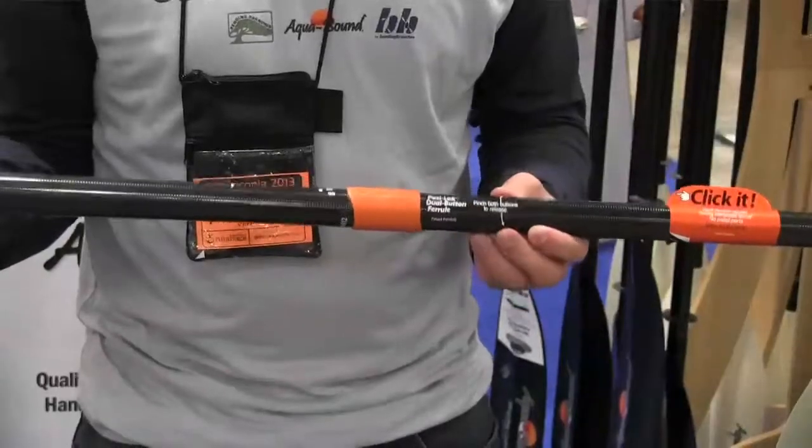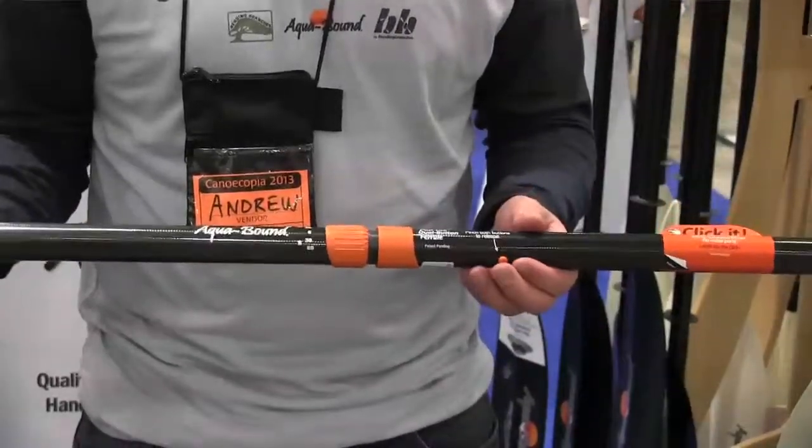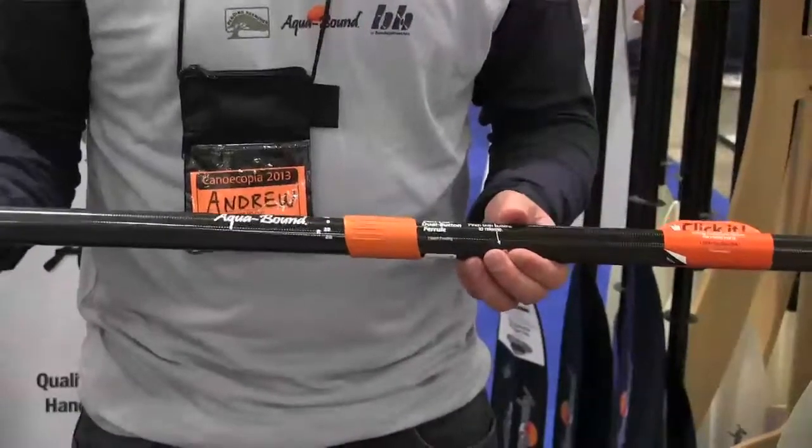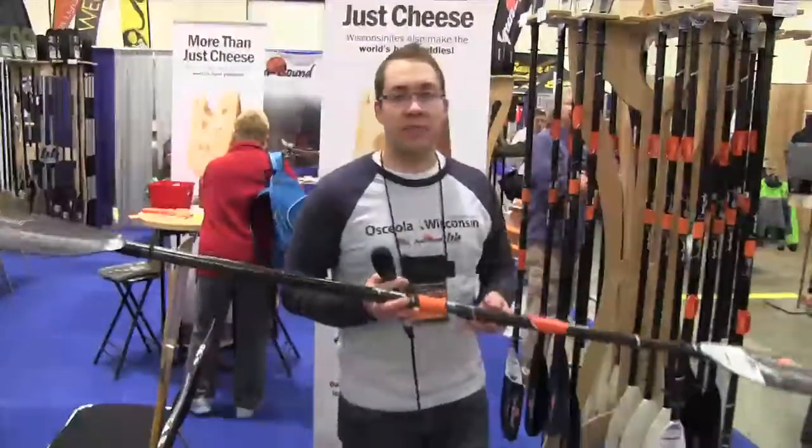It's a fiberglass component, so it won't corrode — there's no metal parts. It's a really simple, really lightweight ferrule system, easy to use, and it's available on our Touring line — any Stingray, Manta Ray, or Eagle Ray product as you can see here to my left.